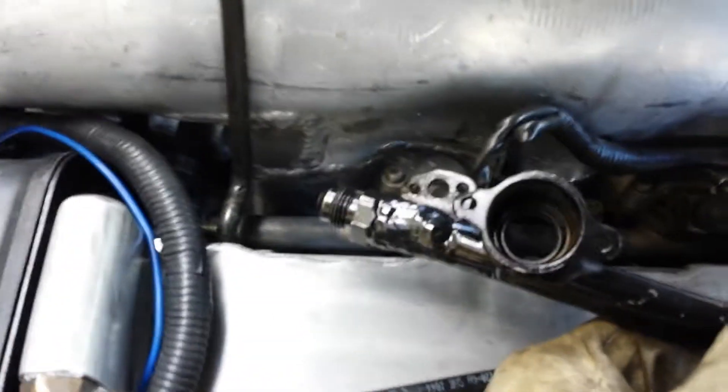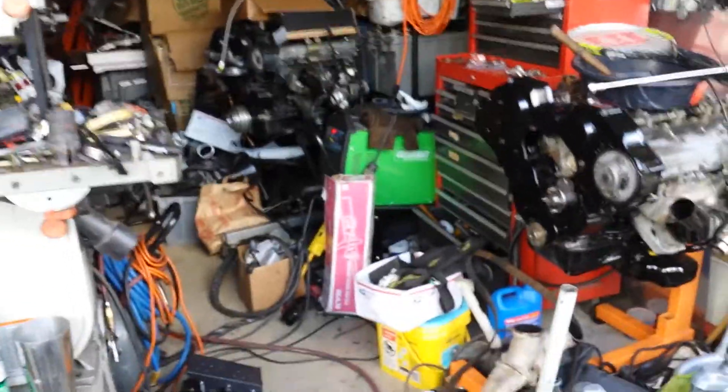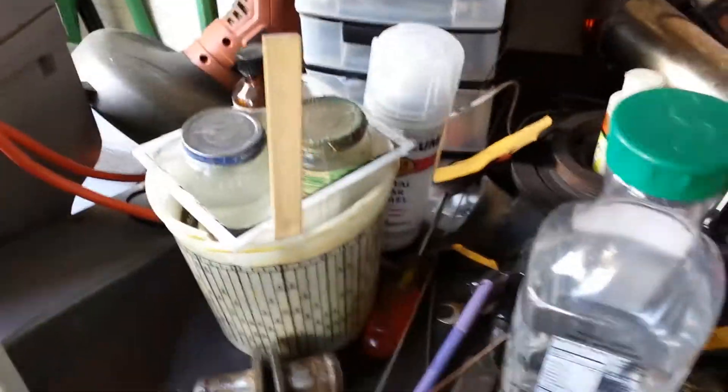I want a 90 degree fitting on the end and a 150 degree up here, which reminds me to maybe change the angle - nope, that one's already there so I'll leave that straight. Pretty much a very messy packed garage. I got two twin-turbo engines here that I'm building for other people. This is my welder, a 250 amp AC/DC, and the argon tank.